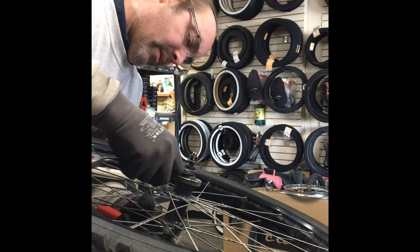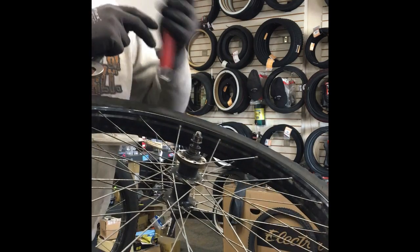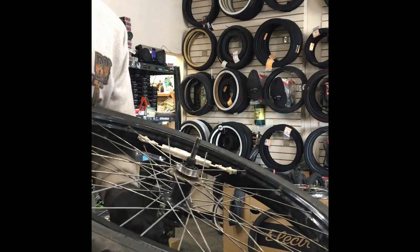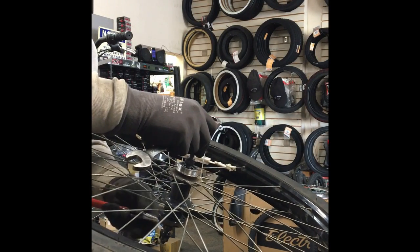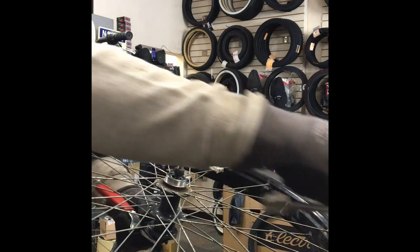Boys and girls, this is why we don't buy department store garbage. Because the guys at the bike shop, like me, get extremely irritated having to work on this garbage.